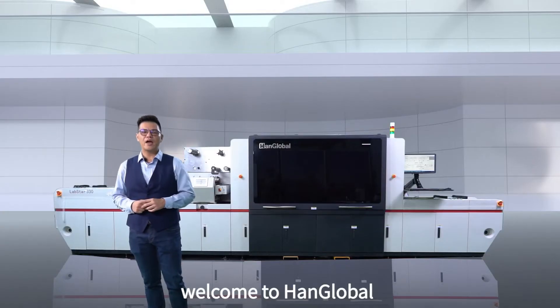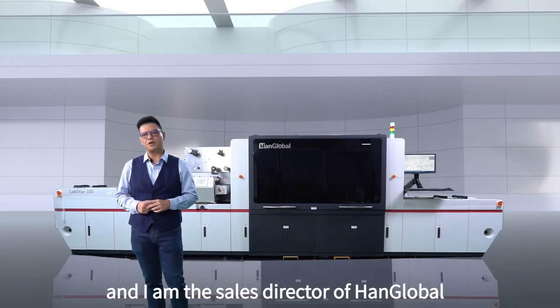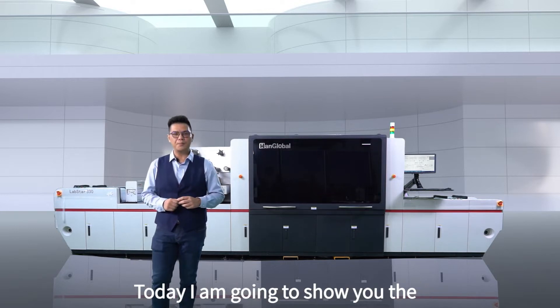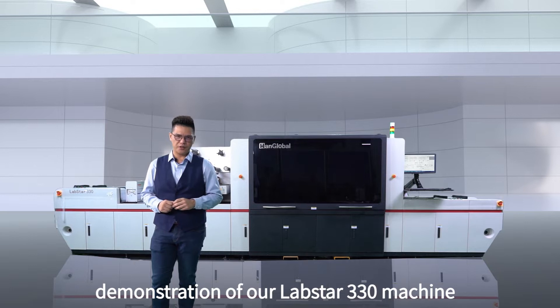Good morning everyone. Welcome to HANG Global. My name is Johnson Lai. I'm the Overseas Sales Director of HANG Global. Today we're going to show you the demonstration on our Labstar 340 machine.